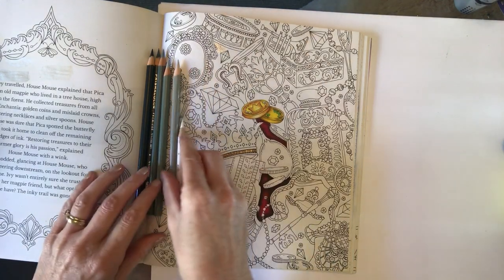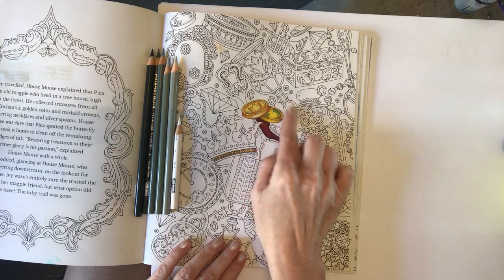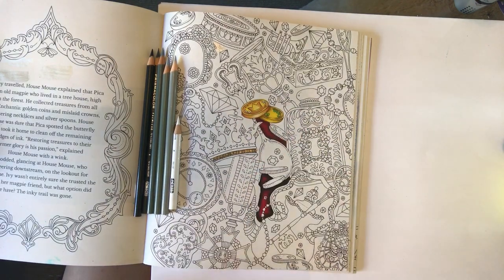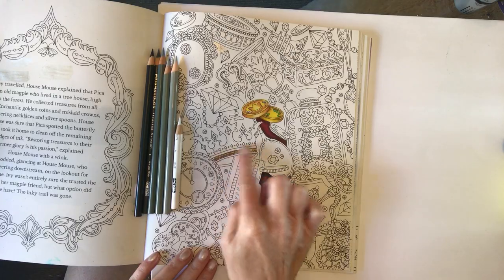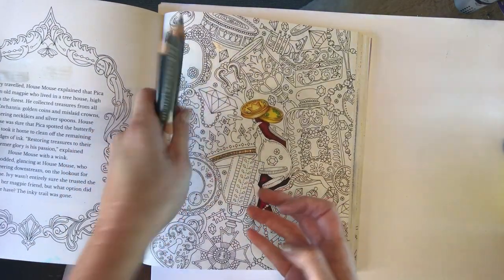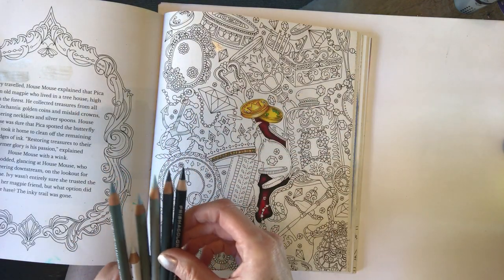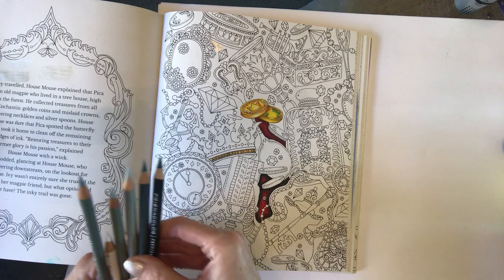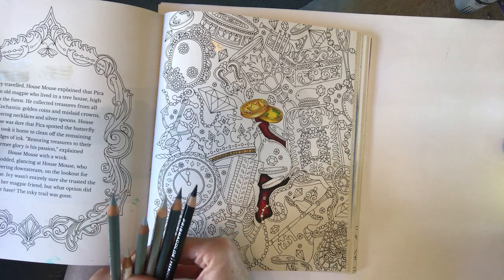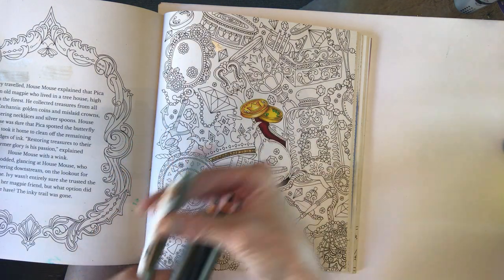So you can see this is my practice book. Clearly you can see it's my practice book because I was practicing the red velvet background and the golden coins, and I was also using some liquid pearls here as well for the crown. So what I've got is my Prismacolor pencils, and you can replicate these with any brand of pencils - Polychromos or whatever else you've got to hand.